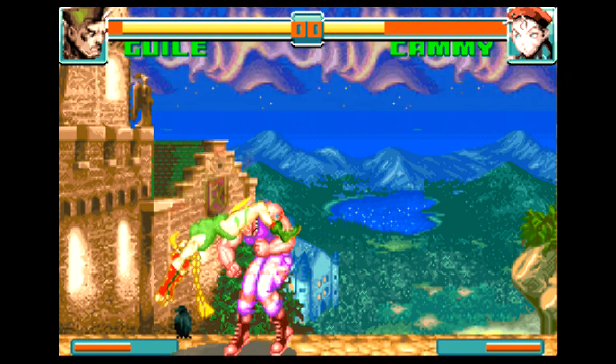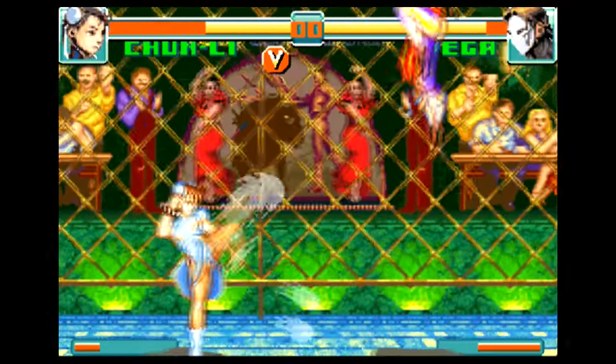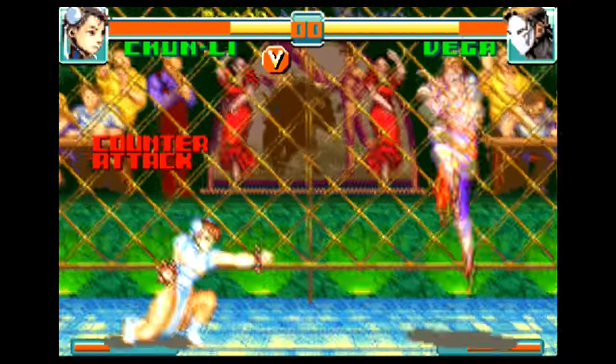Like many other Game Boy Advance games, Super Street Fighter II Turbo Revival is essentially a re-tooled port of a Super Nintendo game, and in this case a very good one.